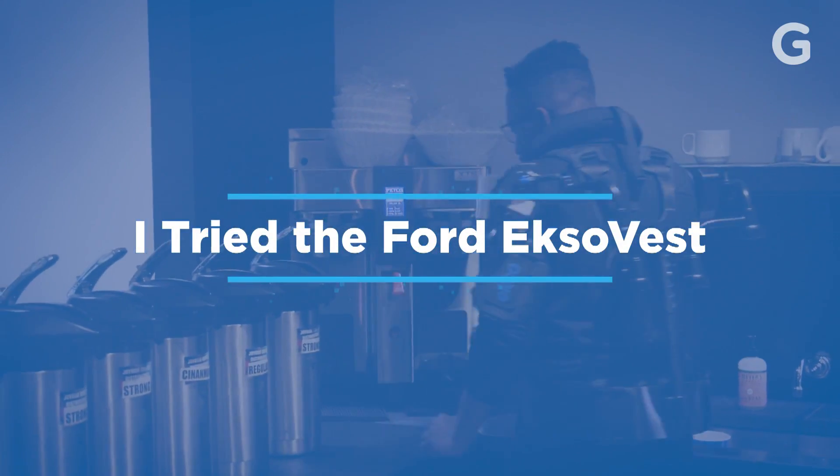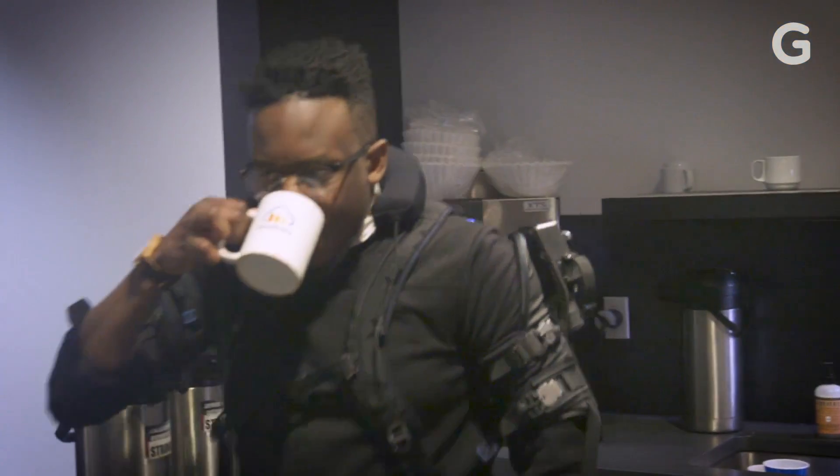Does it feel like a superhuman or what? Yes! Let's build some cars. I'm Sidney Frucce from Gizmodo and I'm here with Marty Smets. He's an ergonomist with Ford and he's here today to show us an exosuit.